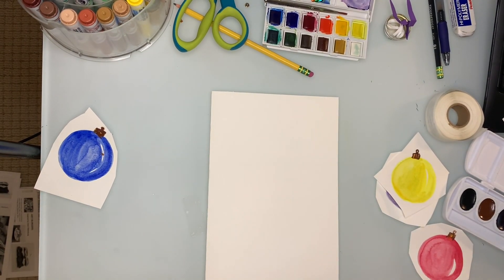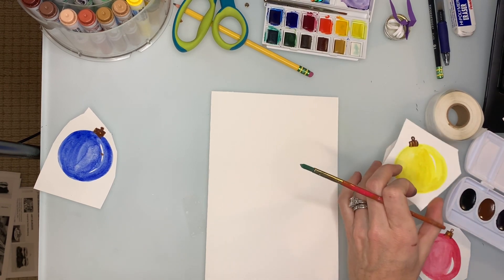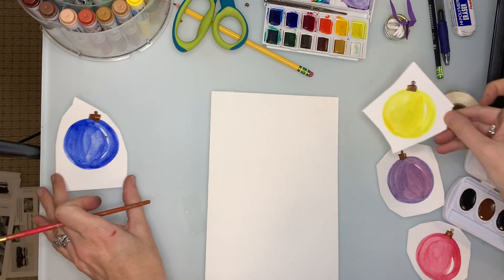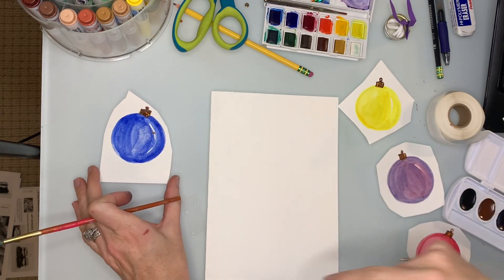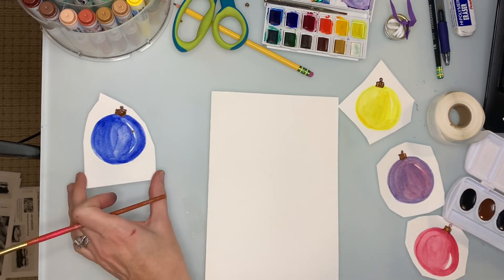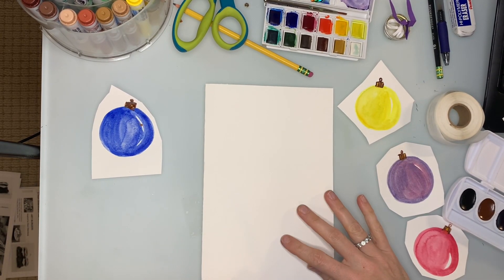I have all of my Christmas balls that I've made and I've cut them out — or partially cut them out. My advice to you is make sure they're completely dry so you don't mess up your pretty decorations. You have lots of options about what you want to do.